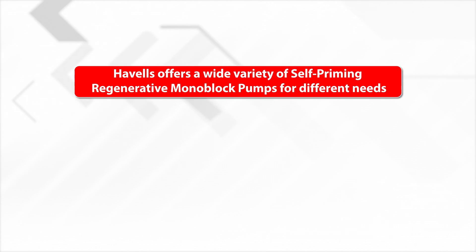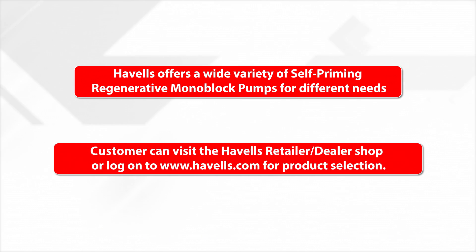Havels offers a wide variety of self-priming, regenerative, monoblock pumps for different needs. Customers can visit the Havels retailer or dealer shop, or log on to www.havels.com for product selection.